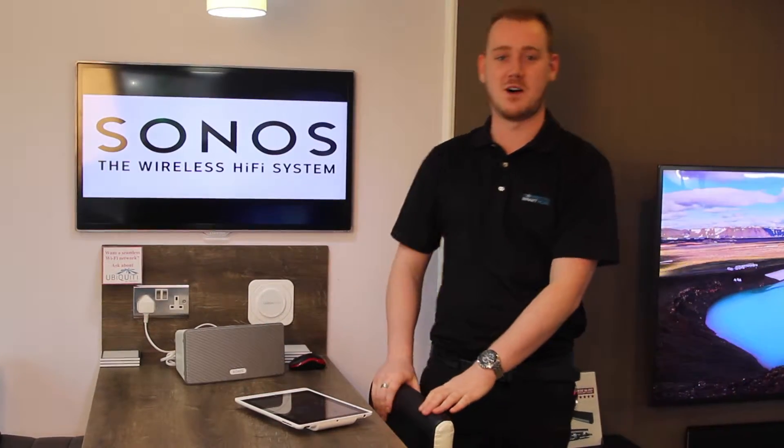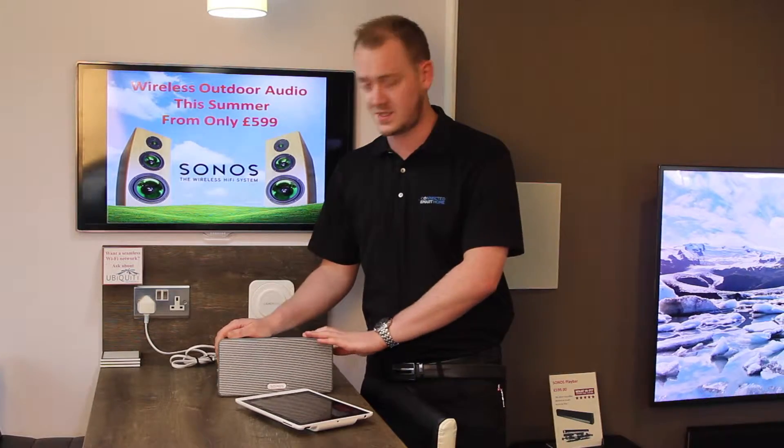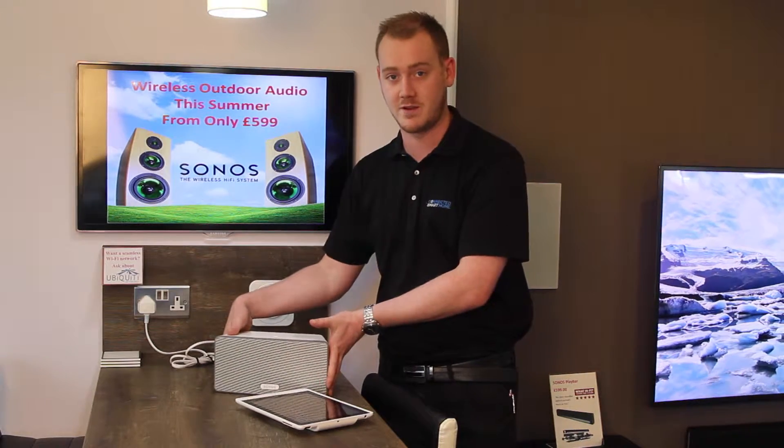Hello and welcome to Doug Beale's Connected Smart Home. My name is Sam and today we're just going to briefly run through what is Sonos. Sonos essentially is a group of wireless speakers. We've got one here — this is the Play 3, it's the medium speaker in the group.